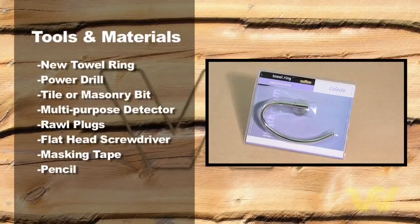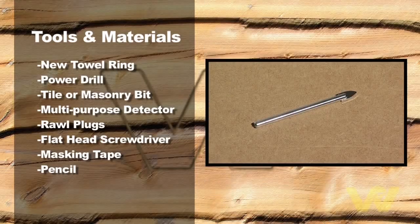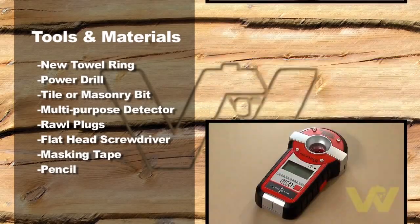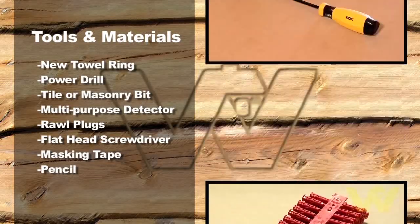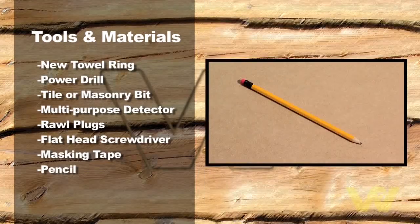I'm going to show you how to install a towel ring. This is one of those odd jobs that's really easy to do, and here's what you'll need to do the job: new towel ring, power drill, tile or masonry bit, multi-purpose detector, roll plugs, flathead screwdriver, masking tape, pencil.